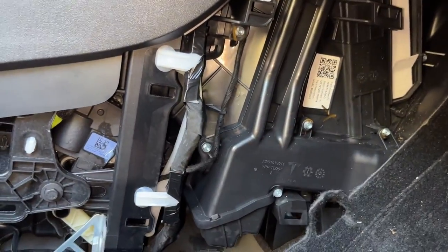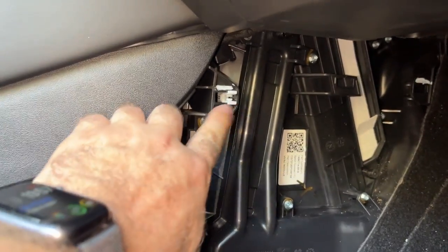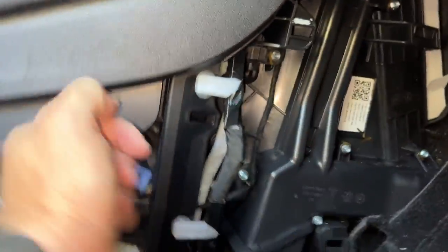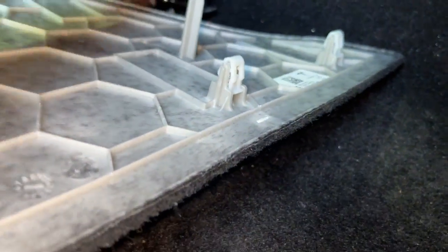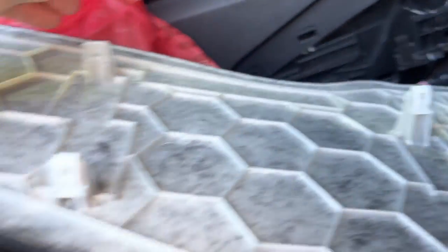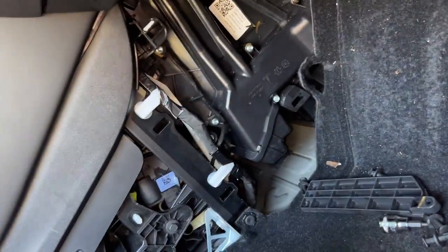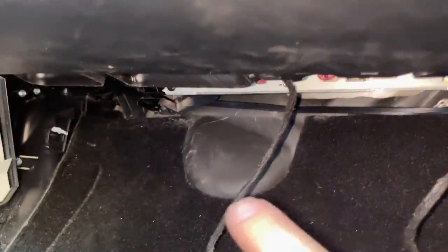Now we're just going to put everything back together. Something to note: the carpeted panel that goes here has these little white clips, and when you pull it off they can actually stay in where they're clipped. So you want to pull those out, don't lose them, and attach them back on. You actually want to reinstall those before you put the panel back on — that'll make your life a lot easier. We also need to put the panel for the cabin air filter back on first, then replace the piece up there.